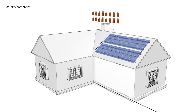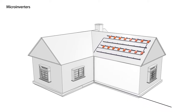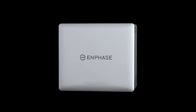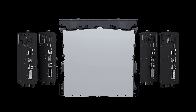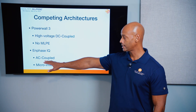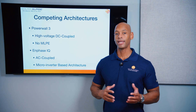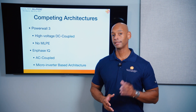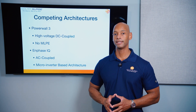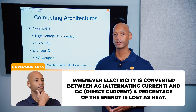The Enphase system is still based on the micro-inverter architecture. Enphase uses micro-inverters on the solar array and even internal to their battery — they use micro-inverters to do the inverter-charger function. This is an AC-coupled battery, meaning the interface between the solar power and the battery system happens on the AC side after at least two AC-to-DC or DC-to-AC conversions, resulting in more losses and less efficient solar-to-battery charging.